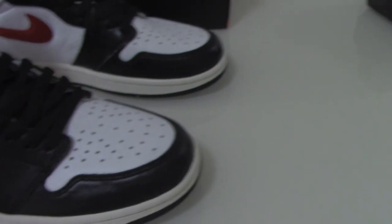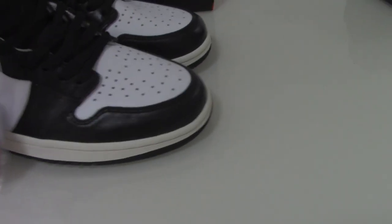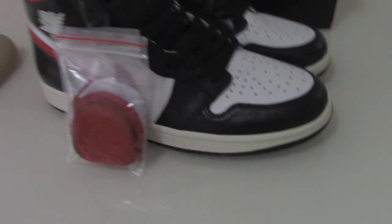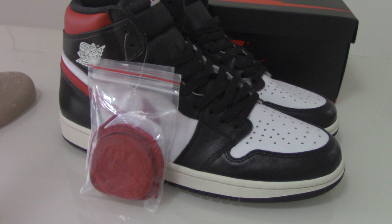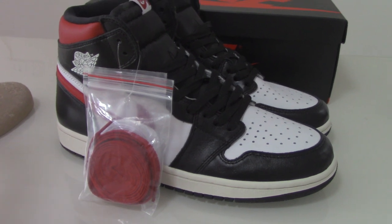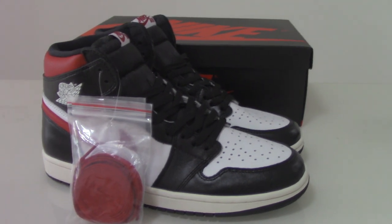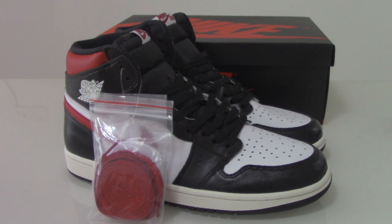So this is the new colorway of the Air Jordan 1 shoes. If you want to cop this one, please don't forget to check our link at billshop.ru. There are many new styles there and you can pick up any style you like. For any more questions, you can contact us through our main contact page. Thanks for watching — see you next time.